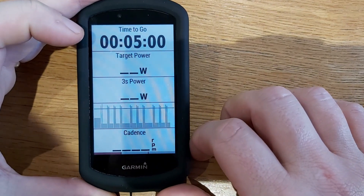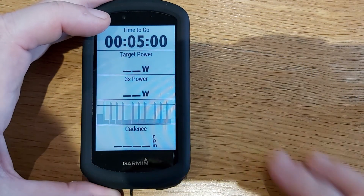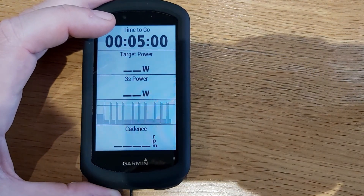And there's your training screen. Hope you enjoyed the video — see you in the next one. Have a great day!